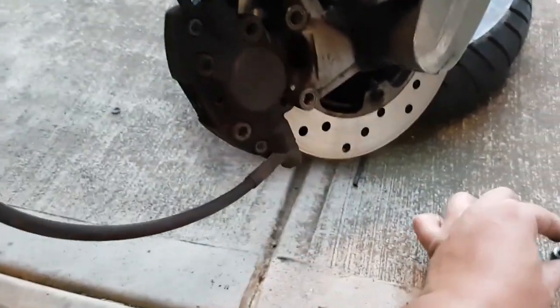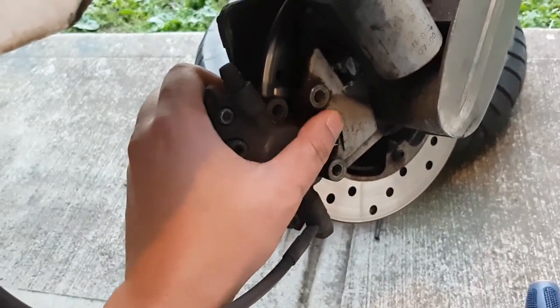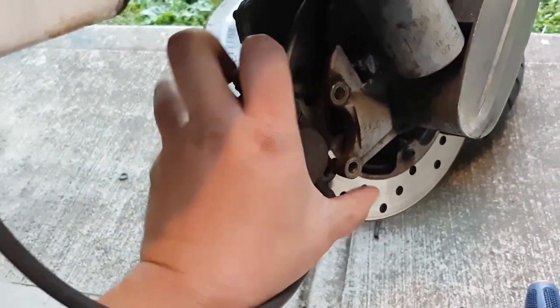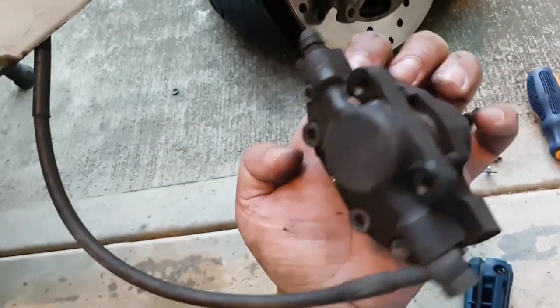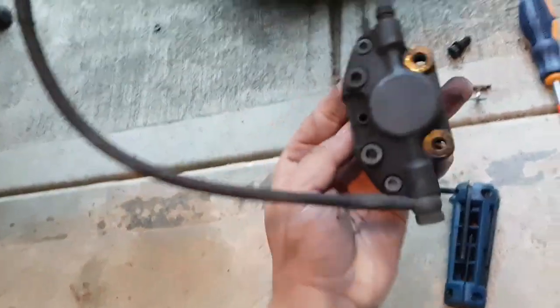After removing these two nuts from here, you can pull the caliper out, and as you pull it out, the brake shoe will slide out.